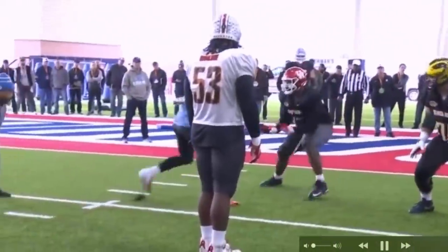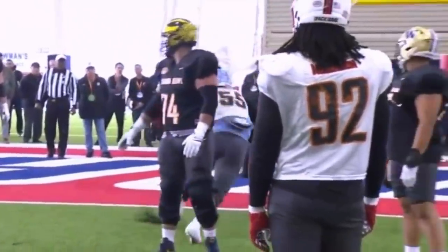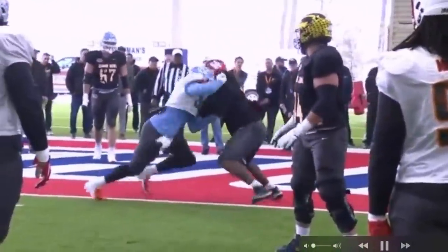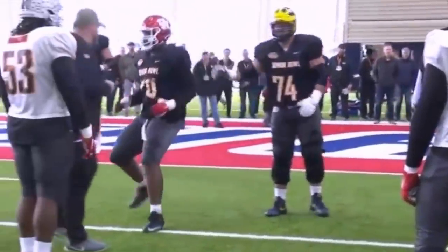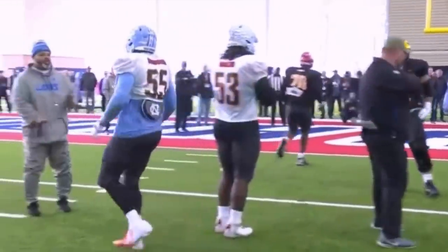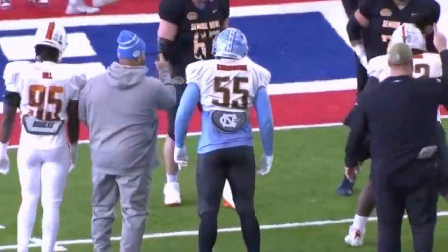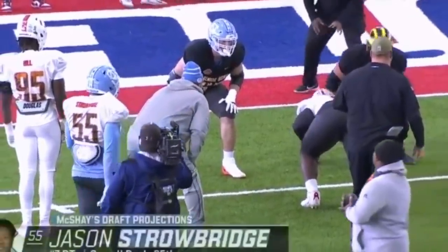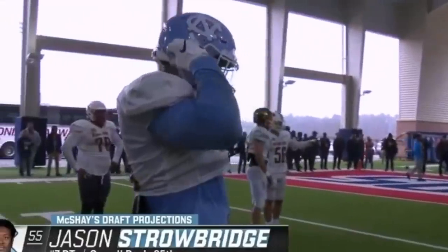Josh ended up in a fantastic position — that's perfect right there. Hands inside, knees bent, chest big, solid base. There's nothing you can do with that. Strobridge showed a good display of power — after getting into a very compromised spot he was still able to get some movement. Josh can probably put a little more work in the weight room, but if somebody gets hands on you with knees bent, good base, and big chest, you're dead as fried chicken.